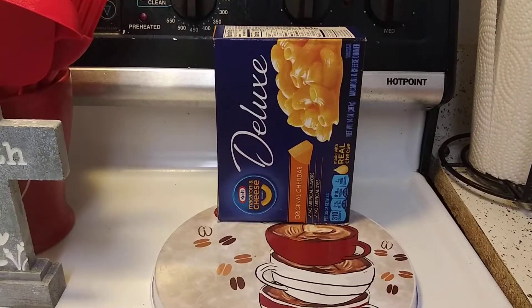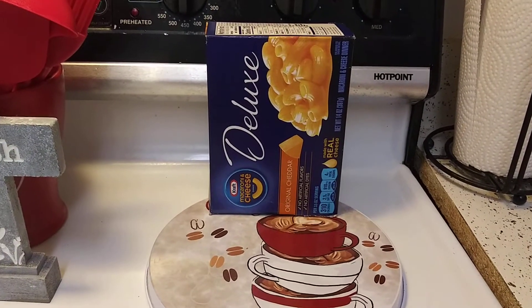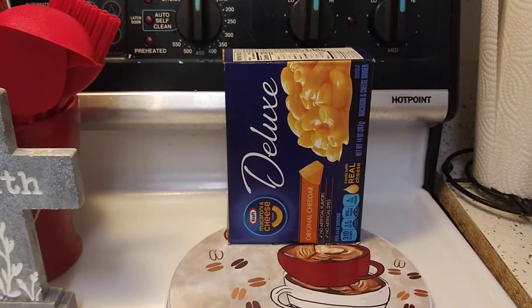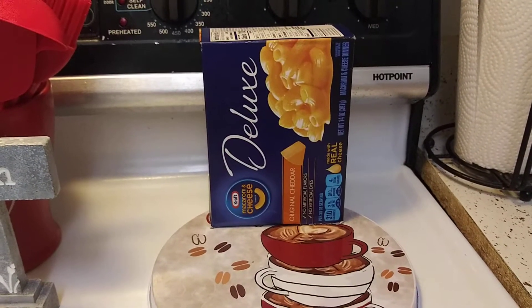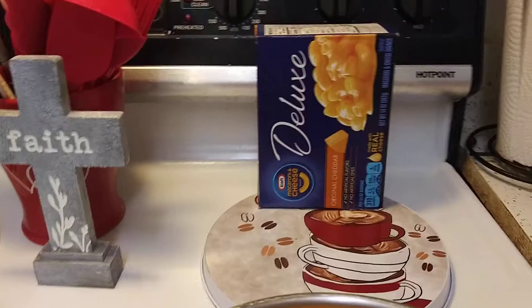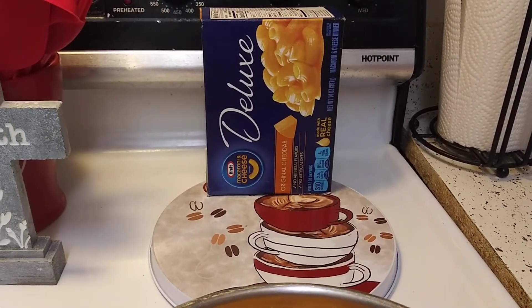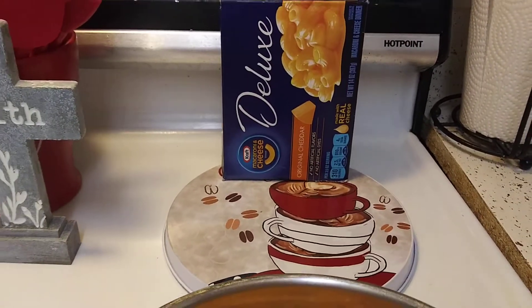Hey guys, I'm back with another review and this time it is for the Kraft Macaroni and Cheese Original Cheddar Deluxe. I've never had this, believe it or not. I'm not big on macaroni and cheese unless it's made from scratch, but packaged — once in a blue moon you might catch me eating it, maybe once a year if I crave it or if I go to somebody's house and that's one of their sides. But the deluxe I've never had.